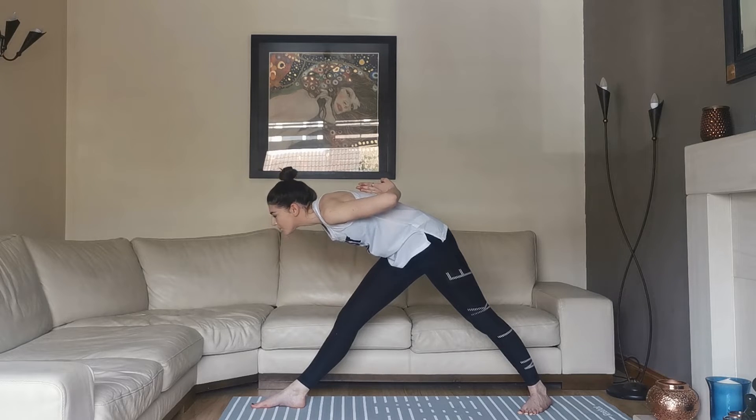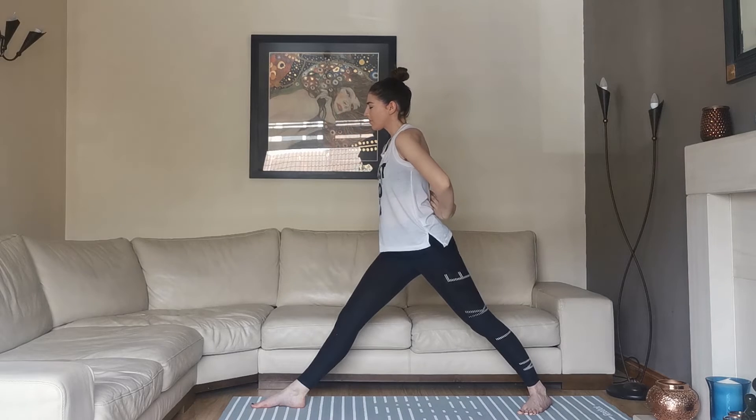Keeping the legs straight, inhale as we come up, exhale as we drop the arms and come back into Mountain Pose. Just hold and take a breath before we repeat on the other side.